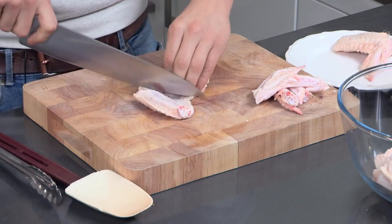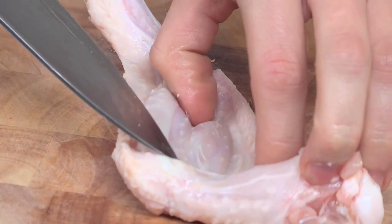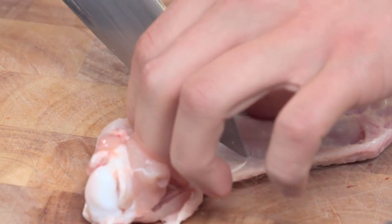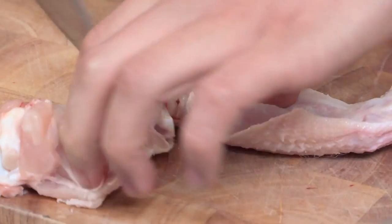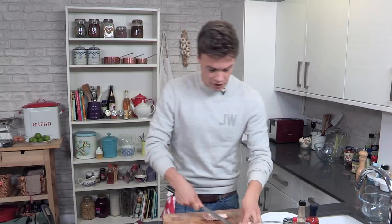We go straight through that little slit — I'll just show you again. So you get your winglet, you open it out and it naturally gives you that V there, and you can just see where it goes in. Straight through. Remember: winglet, open out, save, take it in.